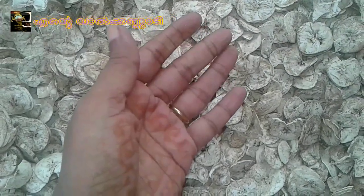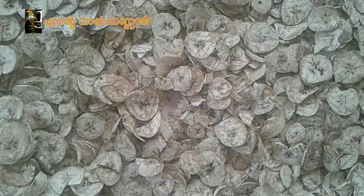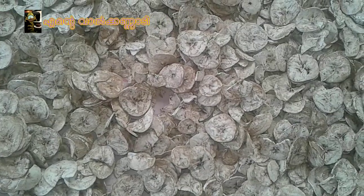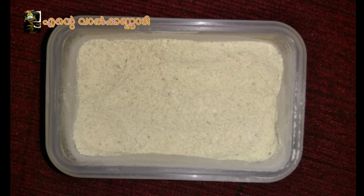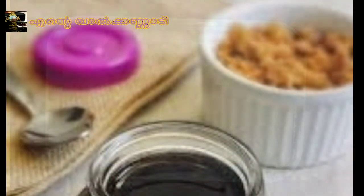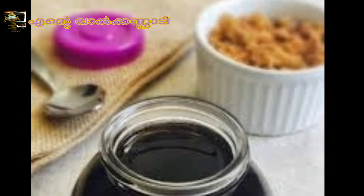If we have to mix it, we would mix it in a little bit. We added a little bit to make the cake. Let's mix it in. We needed to make a lot of this cake, and we had to make it in the case of this cake.